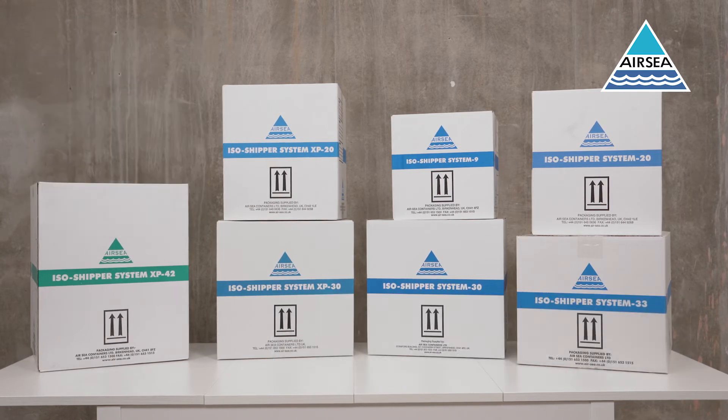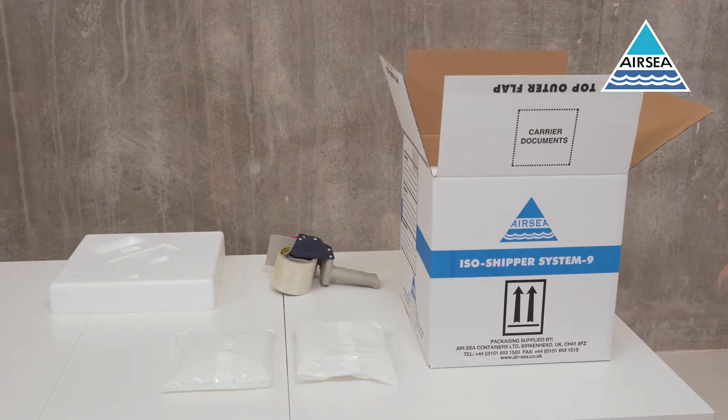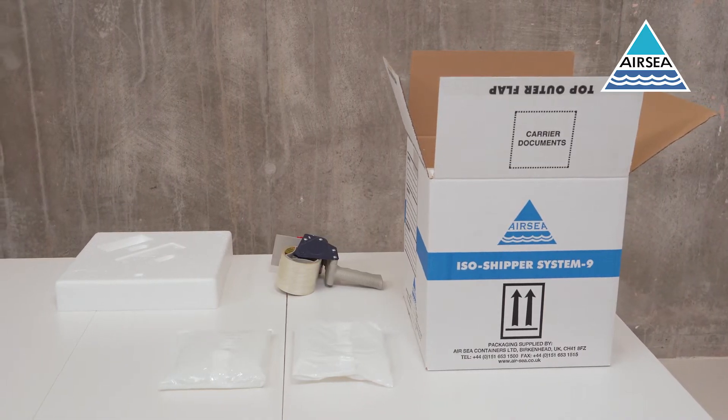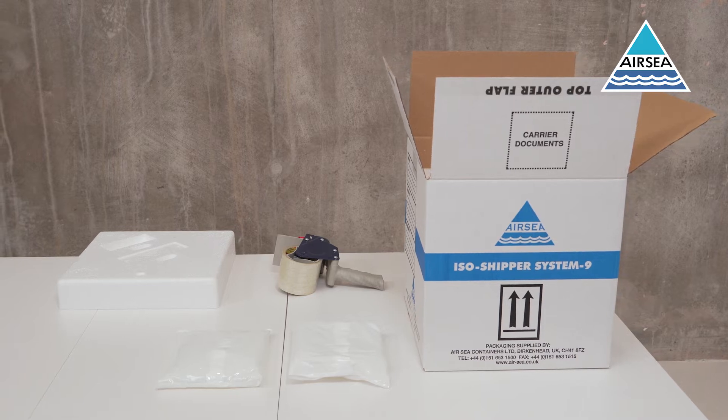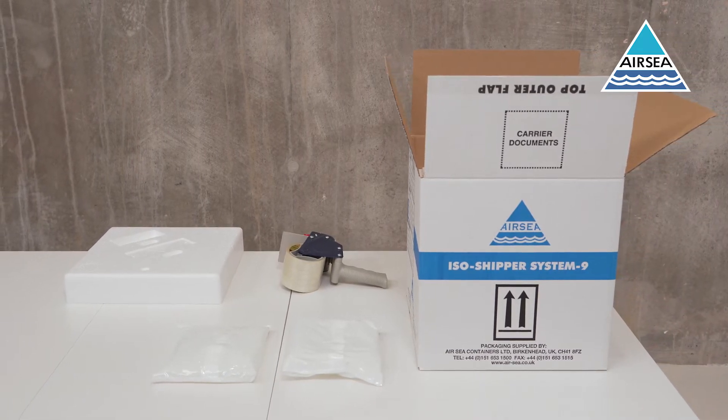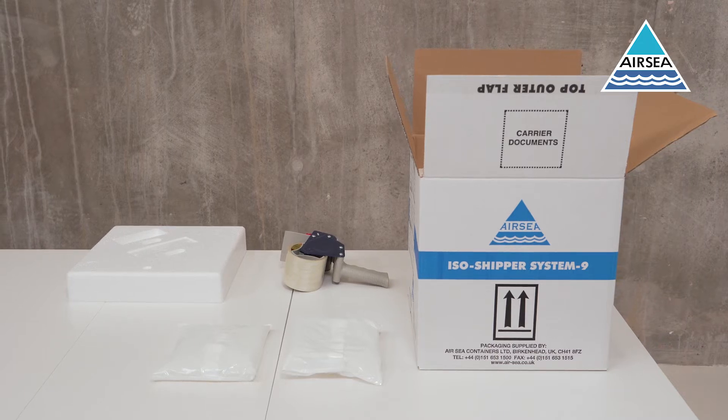All of our ISO shipper systems are qualified for at least 48 hours, with the XP30 and XP42 systems keeping your product at the required temperature for up to 72 hours. Our ISO shipper range is immediately available from stock with no minimum order quantity.